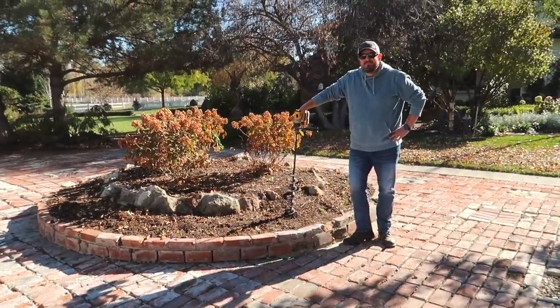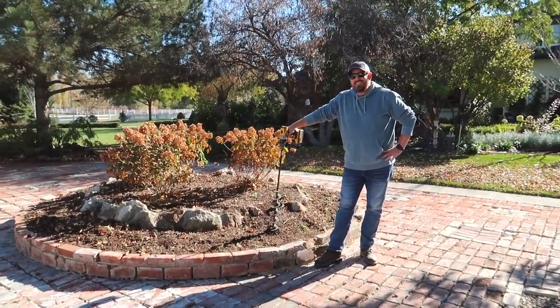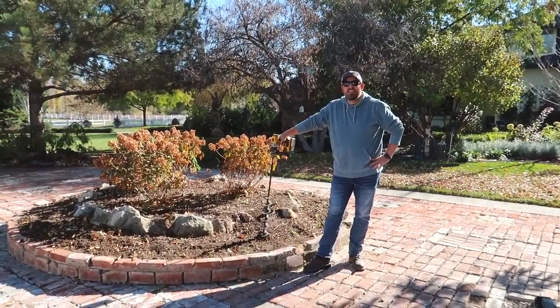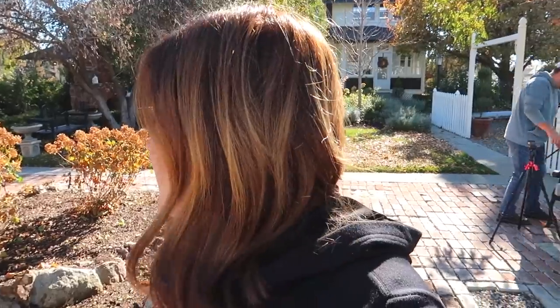Ready to auger 1,200 holes? Born ready. Erin is going to work on getting the holes dug, I'm going to put bulb-tone in all the holes, we'll get the bulbs planted and then move on to the next area. Not sure how long this is going to take.